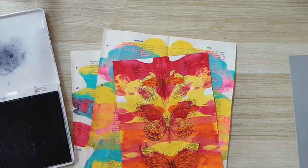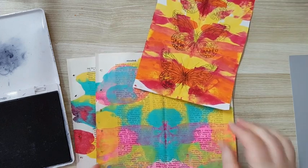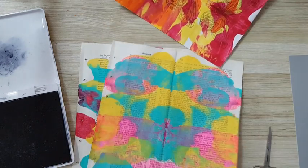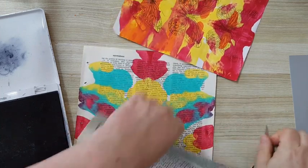Of course it doesn't have to be with a stamp — you can do whatever you want. You can just cut out any shape you want and play with it. I could even decide to make a vase out of it, for that matter.